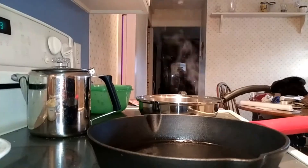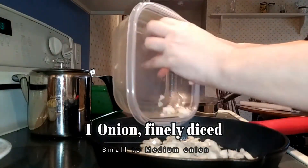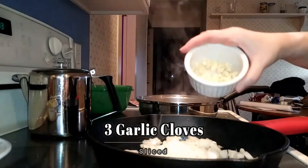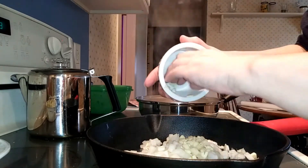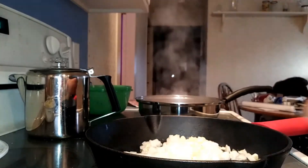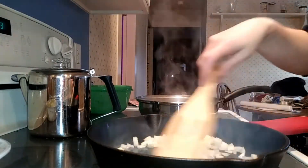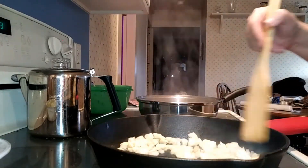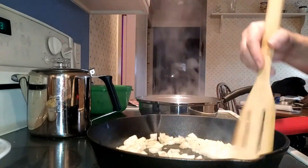Now that the pan is good and hot, I'm putting in my finely diced onion — a small to medium onion — and three cloves of garlic, sliced. You can see a little black in there; that's just a bit of pepper. We're going to get that going. You may notice in the background that my stock has started to boil — I want it to reduce a little bit before I add anything else.